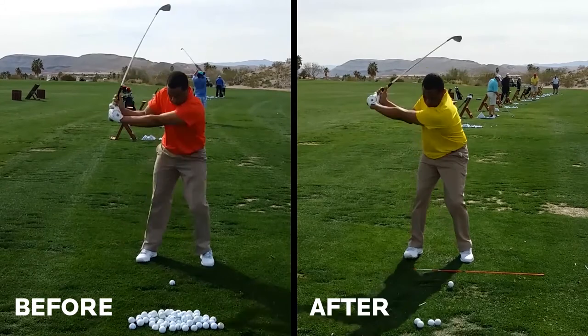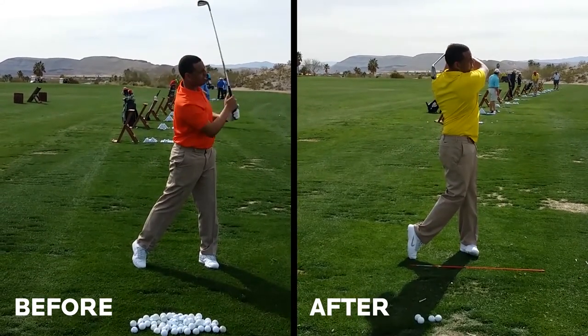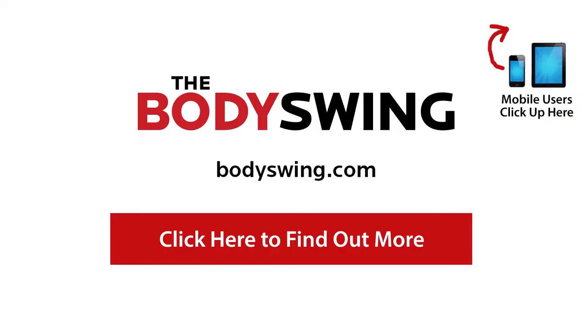This is exactly what I teach in my new ebook and video series called The Body Swing. If you'd like to learn a powerful, effortless golf swing like Shomari's, then please click the link in or below this video or visit bodyswing.com.